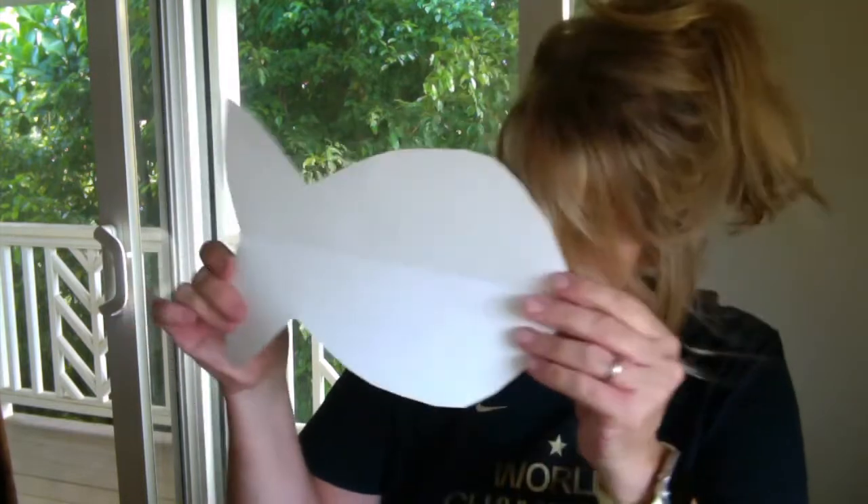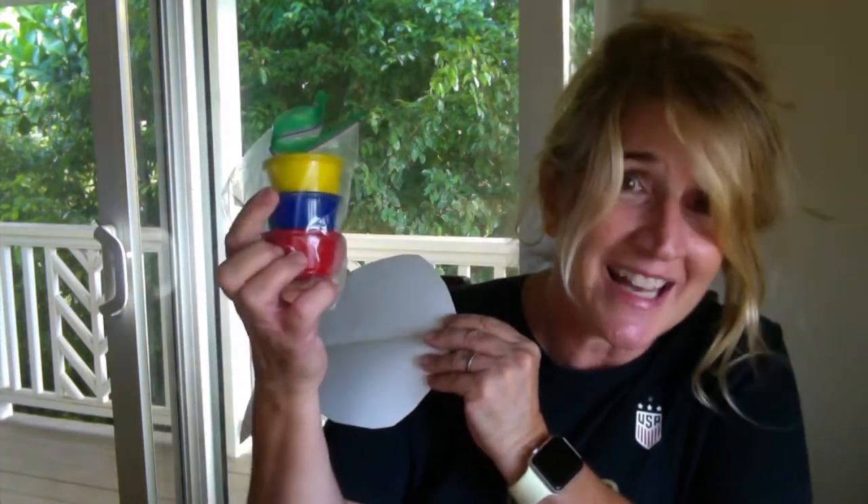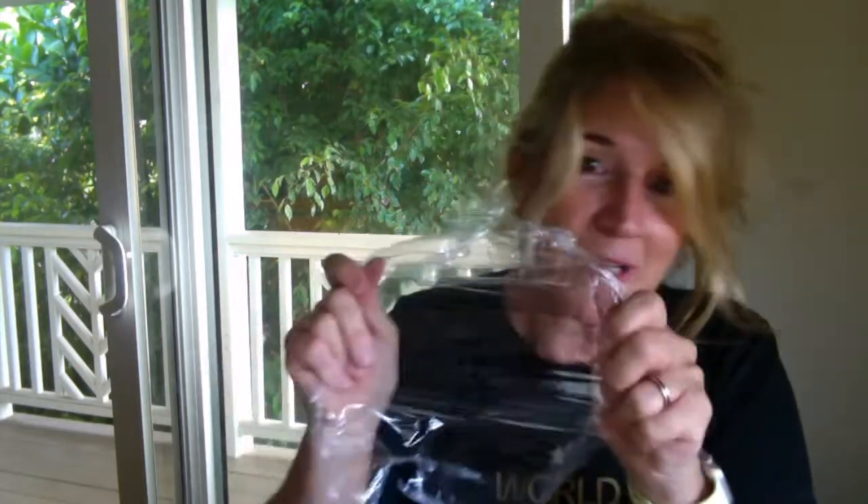Out of your distance learning packet you need your fish that we sent home. You need your paints — your three paints: your red, blue, and yellow. A paintbrush, a water cup to dip the paintbrush in. And lastly you need some saran wrap, because we're actually going to make a squishy fishy to blend our colors together. Go get all your supplies and come back and I'll meet you here to paint.